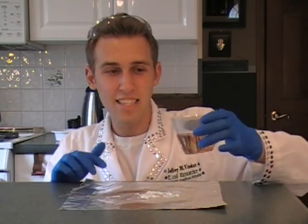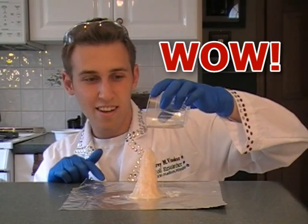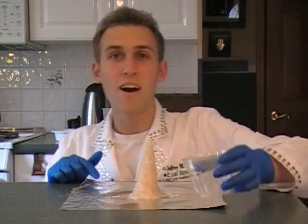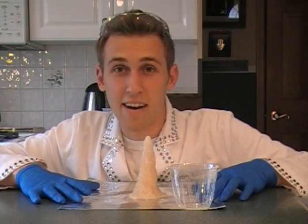Today I'm going to show you how to make hot ice. I'm going to teach you how to make this — a load of fun, completely safe and non-toxic, and I'm going to show you how to make it right now.